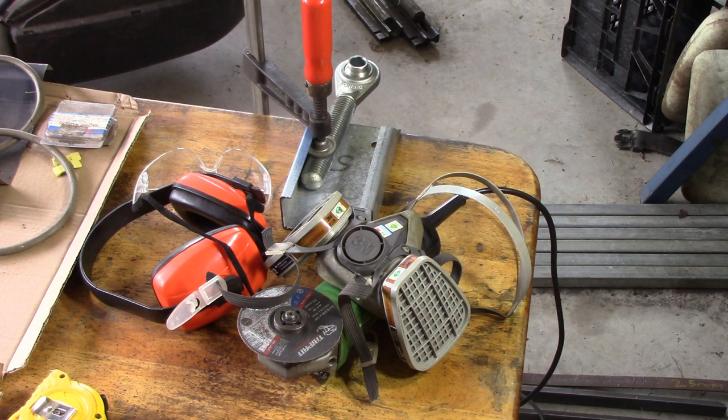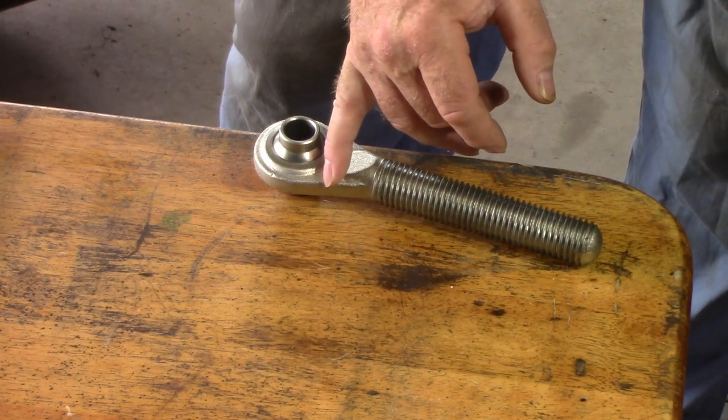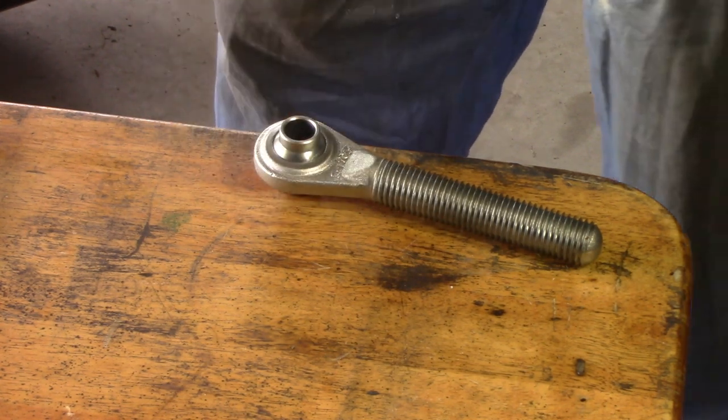I'll just draw your attention to the sheet I've got under the thread — that's just there to protect the table. It's only an old kitchen table that's out here in the workroom to use as a workbench, but I don't see any good reason to damage it unnecessarily. I'm going to cut through here, and then I'm going to trim these sides down so that I can weld a piece of pipe on the end of it.